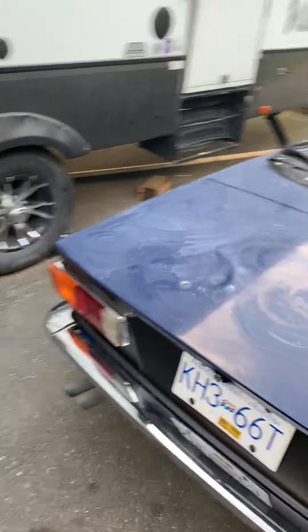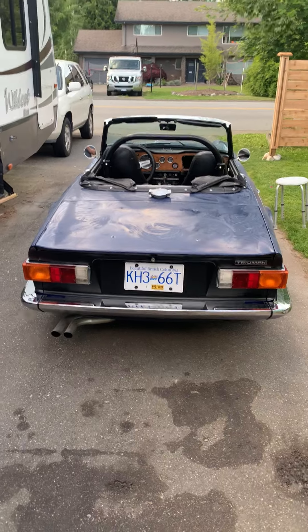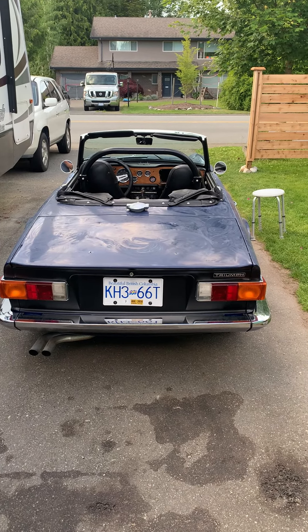Stay tuned for the next video of this car — TR6 1974. Thank you so much.